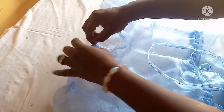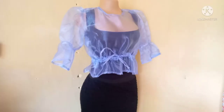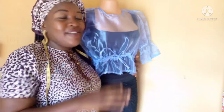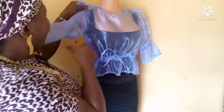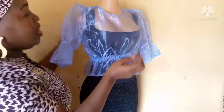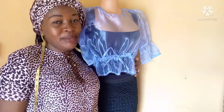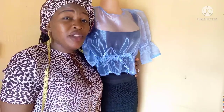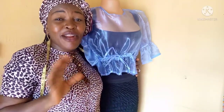I'll add a buttonhole to hide the closure and show you the final look. Hello guys, this is the final look — I hope you like it! Give it a try. If you are new to my channel kindly subscribe, like and share my videos, and click on the notification bell to get notified anytime I upload a new video. Thank you very much, bye!